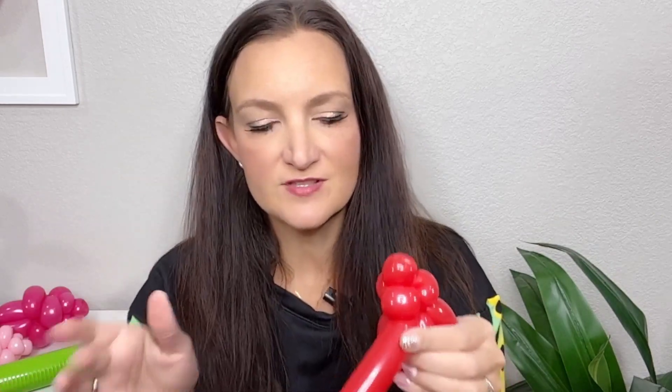Now we're going to start doing the layered petals that go around the top of the flower to make it look really full and pretty. We want three loops — slightly larger than the pinch twists we made. Fold the balloon over on top of the flower and see what a good size would be for that loop. Once you like it, twist it and then walk the balloon around.